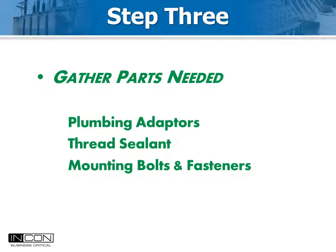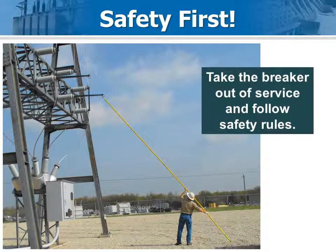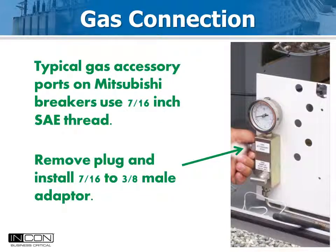When needed, Dahl 111 silicone sealant is recommended for threads. Schedule the outage in advance so things go smoothly. If the crew shows up prepared with all the parts, installation generally takes less than two hours. Depending on the vintage and the model of the circuit breaker, specific gas connections vary. If you give Mitsubishi the breaker serial number, they can tell you exactly what the options and thread sizes are in advance.